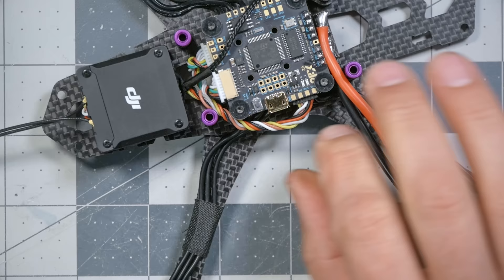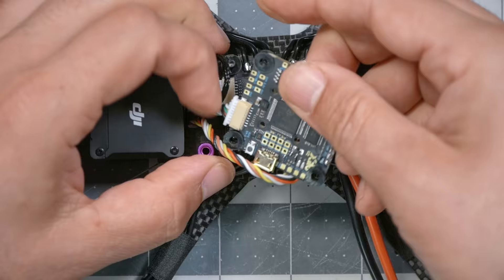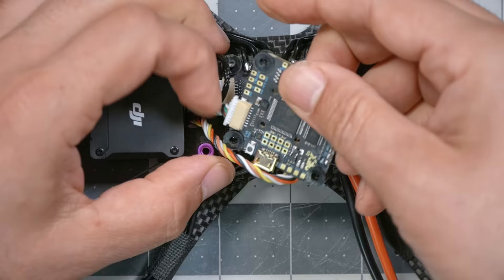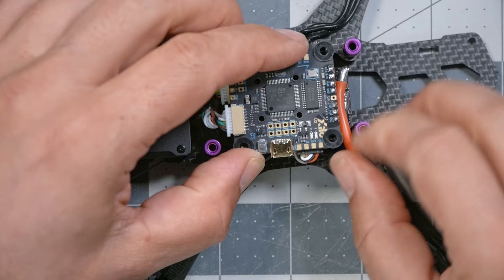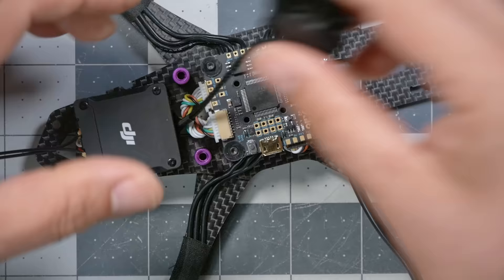We can just kind of tuck that around there. We could go over the top, or we could go underneath. So let's lift the flight controller up off the stack — we can actually pass this underneath. Then push that back down, being careful not to pinch any wires. I don't like the camera wire running over the top of the flight controller. First, I'll be soldering on the flight controller later and don't want to risk damaging this wire. Second, there's not much room between the flight controller and the top deck, and the battery strap would be tugging on this wire.